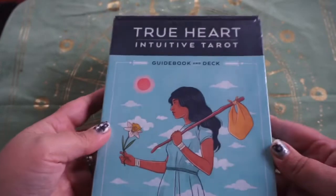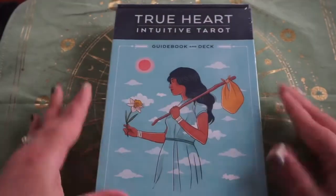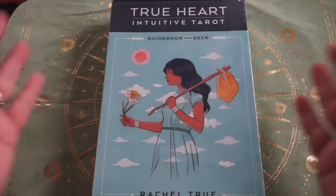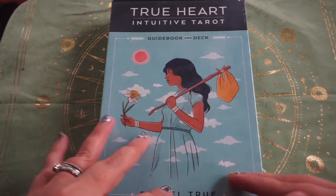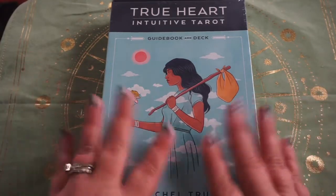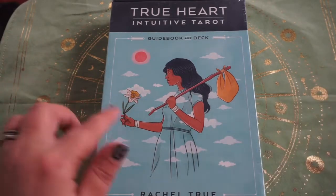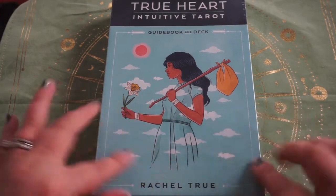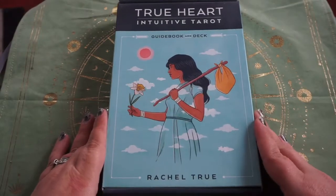Today we are going to be unboxing the True Heart Intuitive Tarot by Rachel True. This actually isn't supposed to be released until tomorrow, October 13th, but if you scout around you can actually get copies early — because I picked this up at my local Barnes and Noble yesterday and they already had it out.